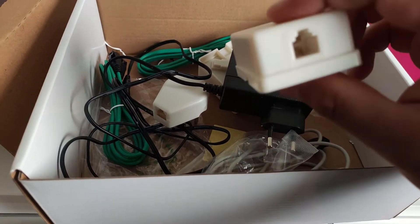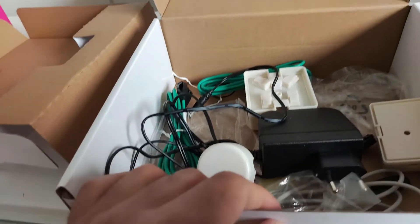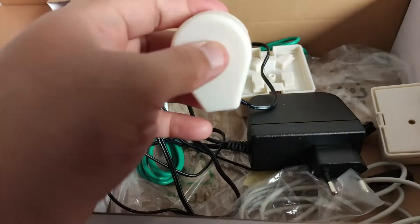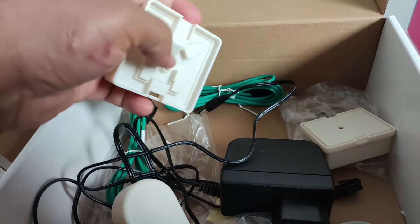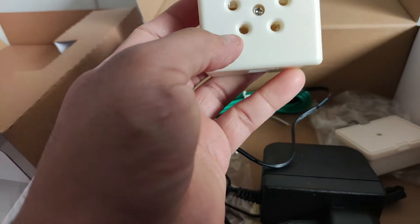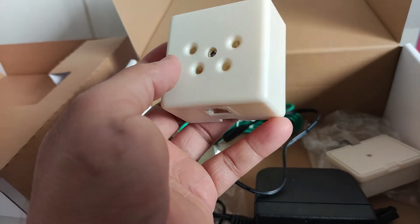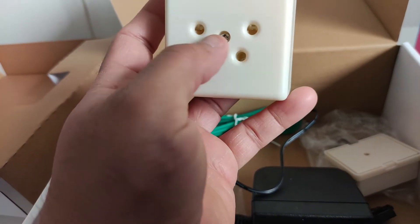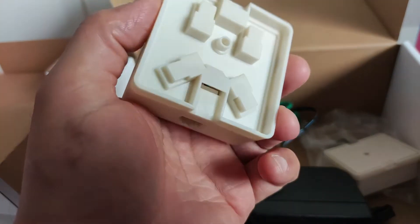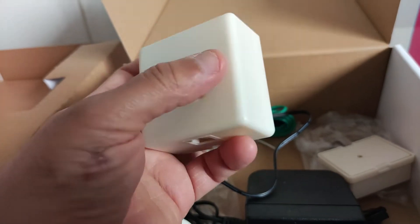These are filters that you can use for different specifications, and this one also is a filter. If your home does not have a telephone line, or has a telephone line but only a line with no connection, you have to do it yourself — just open this screw.